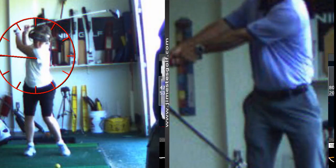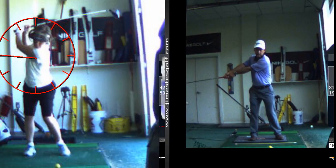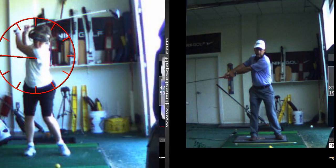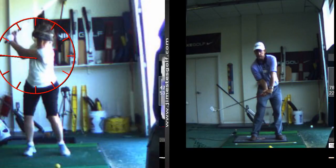Here's the drill: you're going to hold your arms out nice and straight. Your wrists are uncocked and your arms are fully extended, the shaft is parallel to the ground. From there, you're going to move the handle — the butt of the club — toward the target and make a swing.